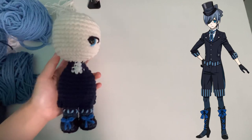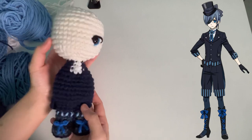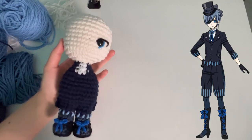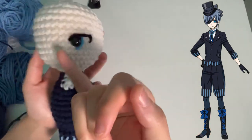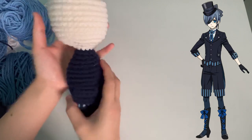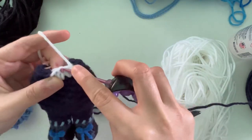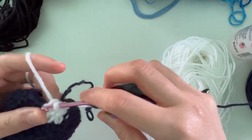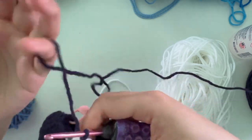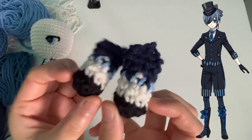Quick progress update before we move on. I made the base of the body. I gave him one eye this time because he has an eye patch, and the other eye is really weird so I'm probably not going to make that. Clear blue for the iris. I gave him the corner shape eye because he's like a serious kid. This is the little white part for the middle of the neck, which I'm going to be crocheting the collar onto afterwards. He has a lot of buttons, so I'm going to try my best to do all that. Here are both of his arms — they are the same.